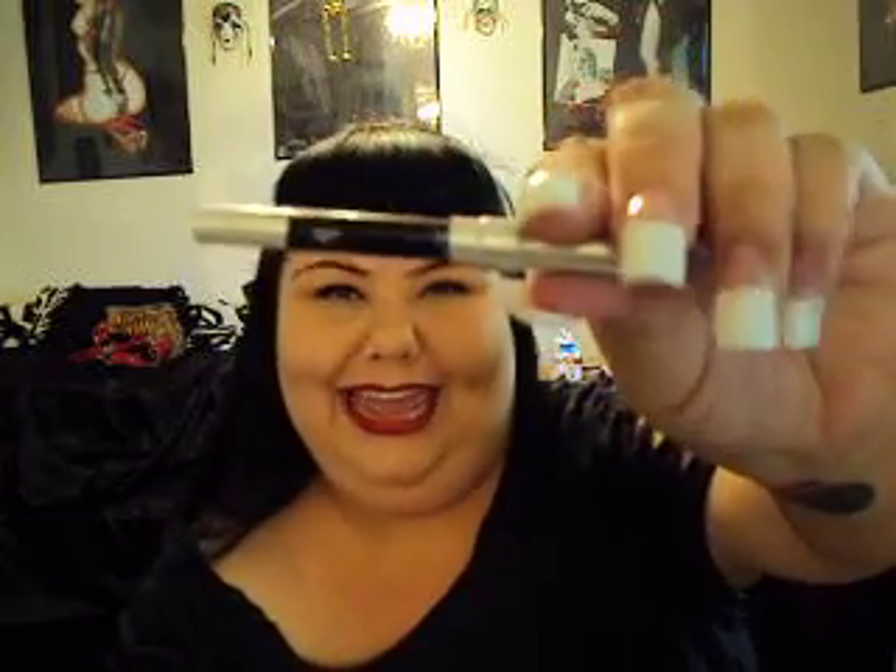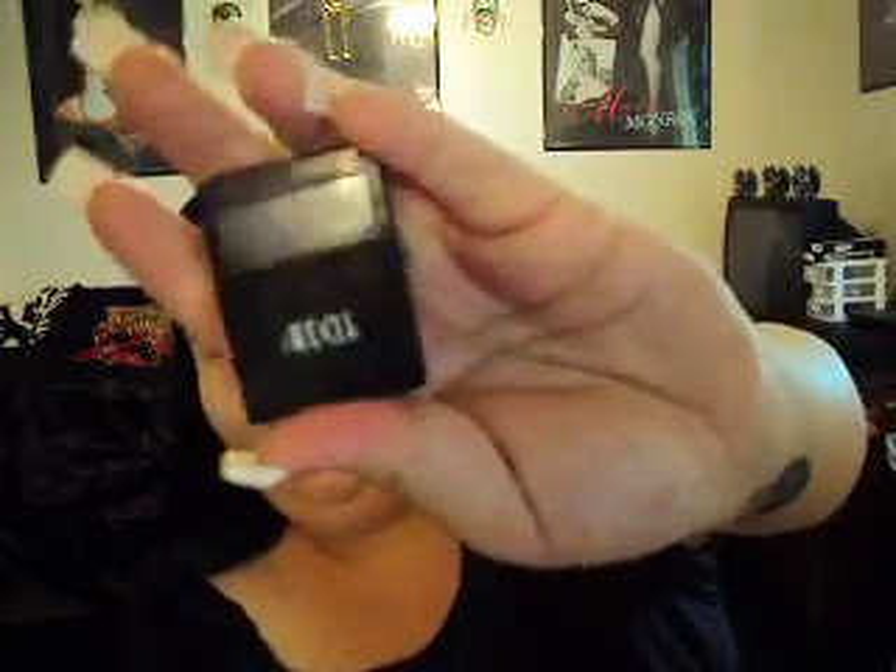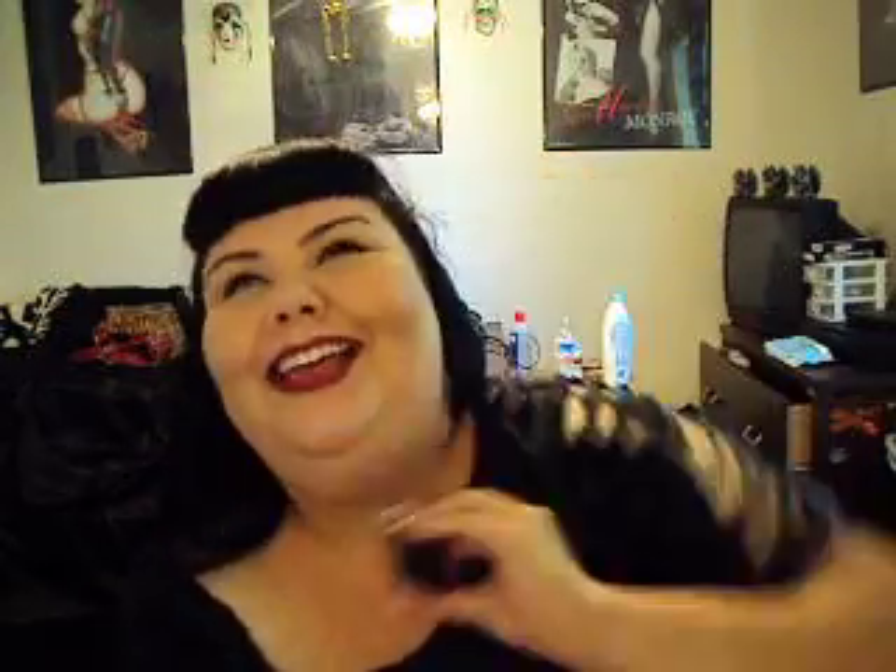I'm definitely taking a sharpener because you never know. Of course my MAC Apparently Paint Pot — I would never leave anywhere without that. My duo eyelash glue. My tweezers. My Black Urban Decay 24-Hour Glide-On Pencil. My MAC Russian Red — this is my favorite, favorite lipstick. I would never go anywhere without this. And my Ardell brow shadow.